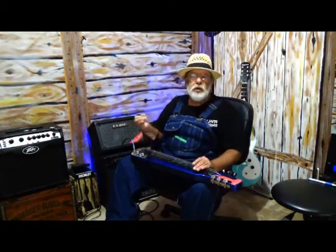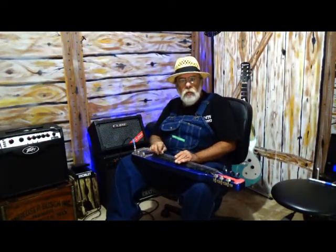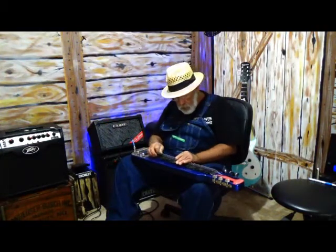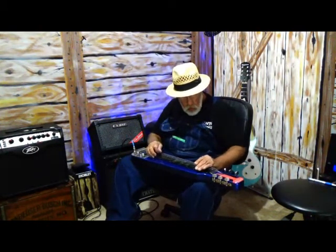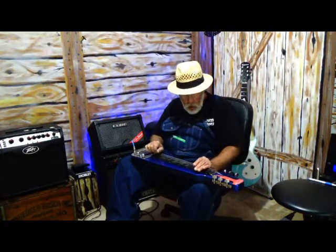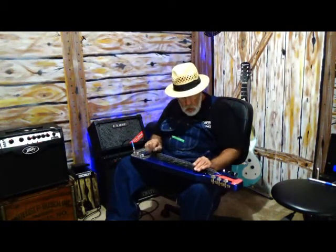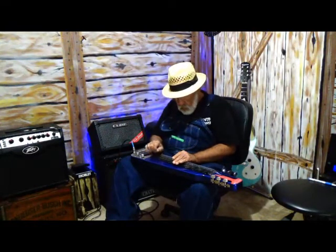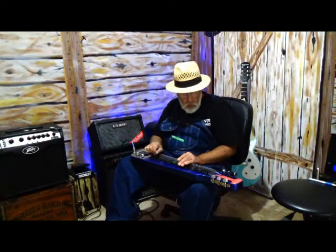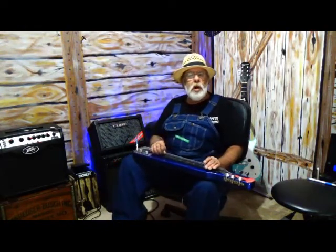And then I'm going to the V chord, which is the D, and that's going to be eight frets away. Slide back to the C. I'm using three strings at a time, mostly.